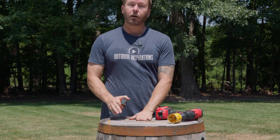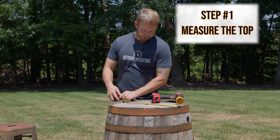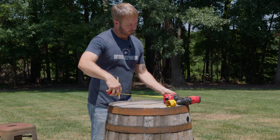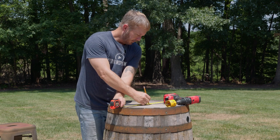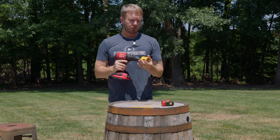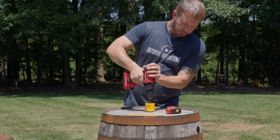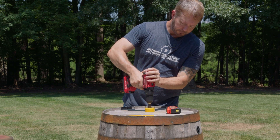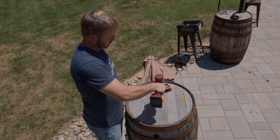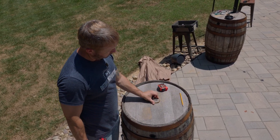Take your whiskey barrel and start at the top — whatever the top part is going to be — measuring the center and mark with a pencil. This one happens to be about 22 inches, so I'm going 11 inches there, then do an exact perpendicular crosshatch and 11 inches there. Now take your hole saw — this is the two and a quarter inch for the top that's going to take the umbrella in. Two and a quarter inch, and let's get this hole made.